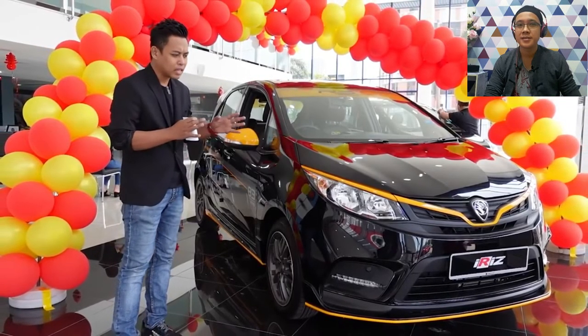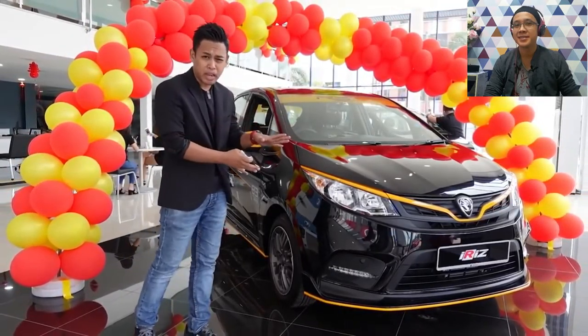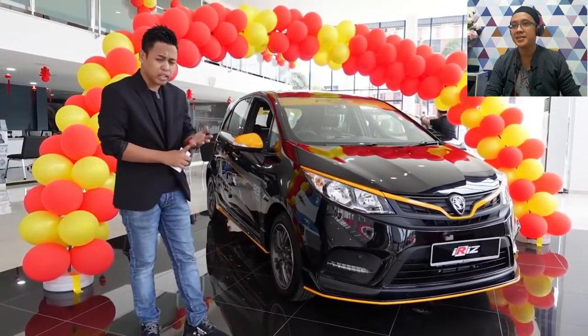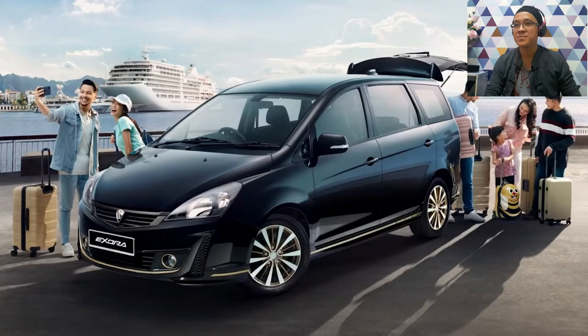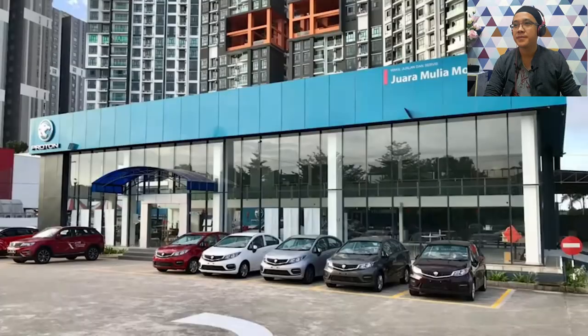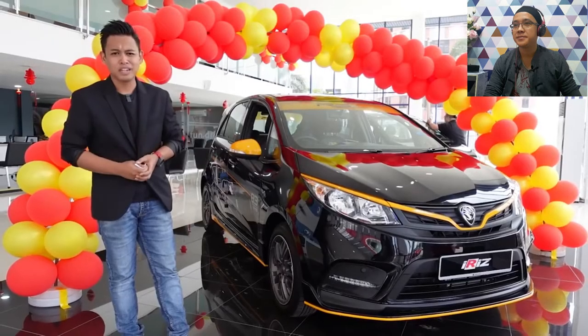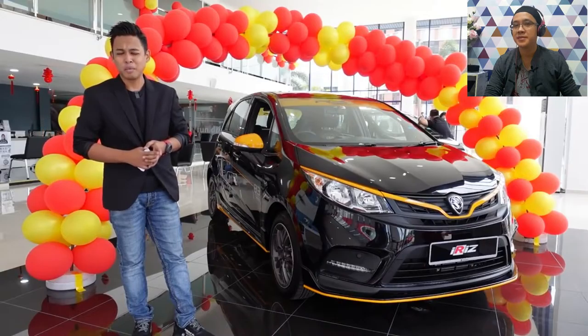In this video, I will tell you a little bit about the upgrade from cosmetics. Four models are Saga R3, Iris R3, Persona Black Edition and Izura Black Edition. Now, I'm in Johor Bahru, showroom Juara Mulia Motor. If you're in Johor Bahru, you can come to the showroom — Proton Juara Mulia Motor, in area Bakar Batu.